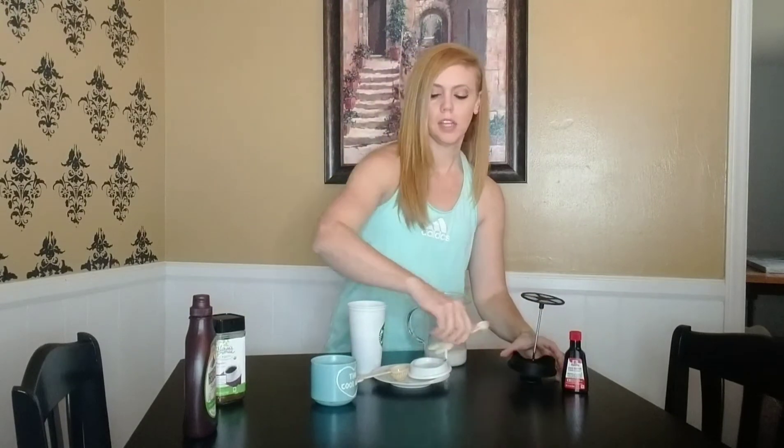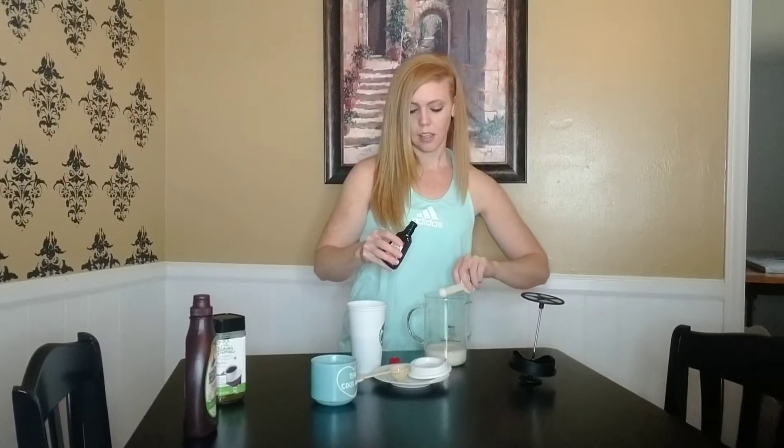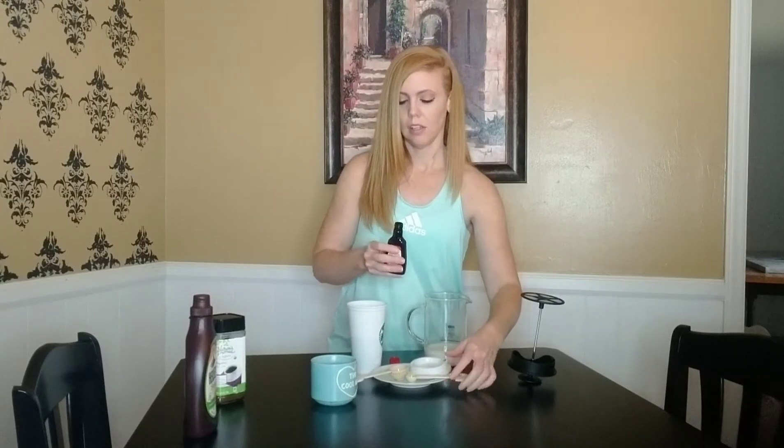I got this fun little pitcher at Target — it's a frother. Before we froth, we're going to add half a teaspoon of this birthday cake flavoring. This birthday cake flavoring is sugar-free, so I don't have to worry about all the additional calories from that.